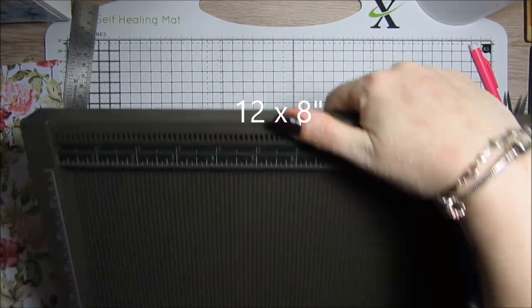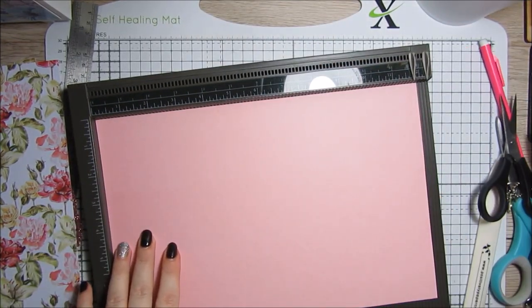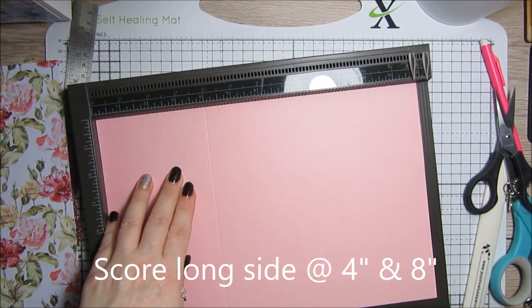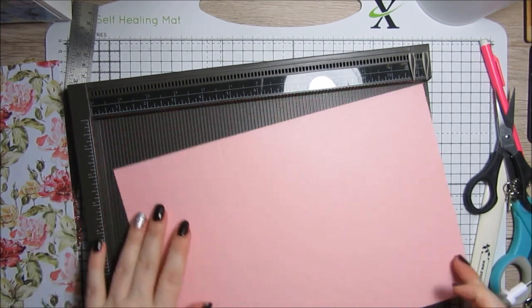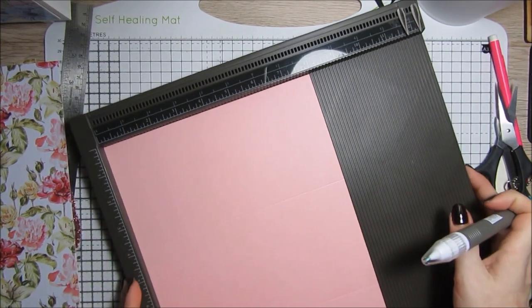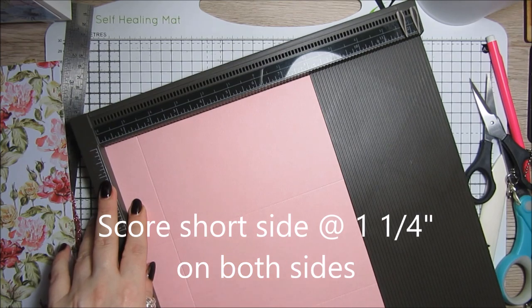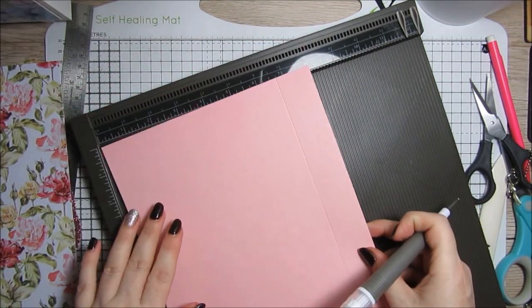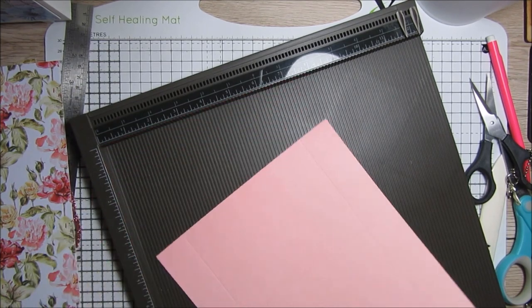We're going to score it on the long side at four inches and eight inches. Then turn it to the short side and score at one and a quarter inches, then turn it round and score the other side at one and a quarter inches as well. You'll end up with three panels.